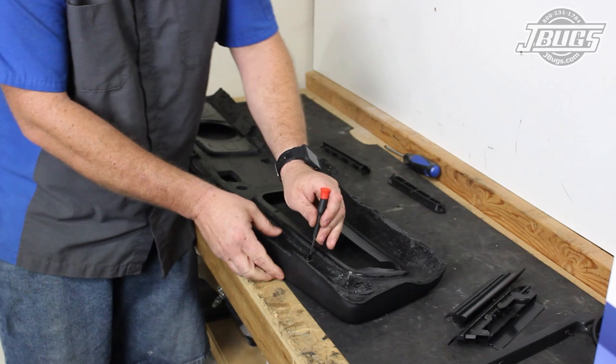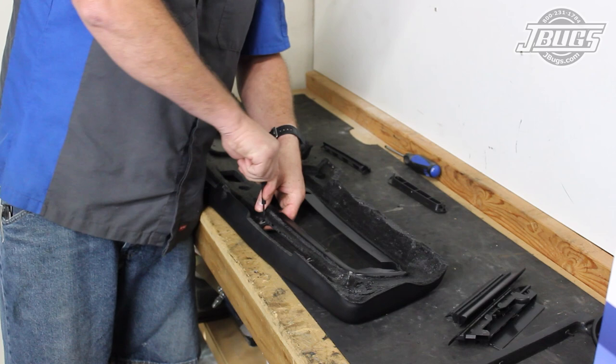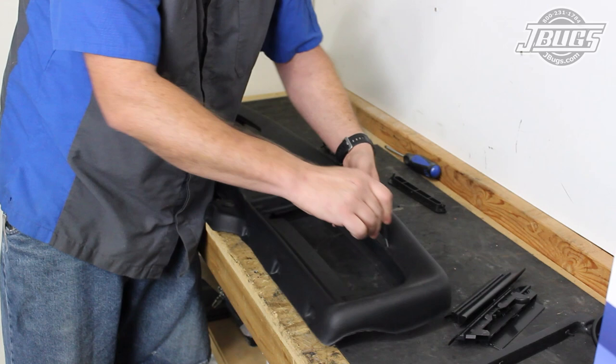Once we locate the holes, we use a small screwdriver to poke straight through the foam and, very carefully, through the vinyl face of the dash. We flip the dash over and use the same screwdriver to press through the same holes that we just made on the face of the dash.